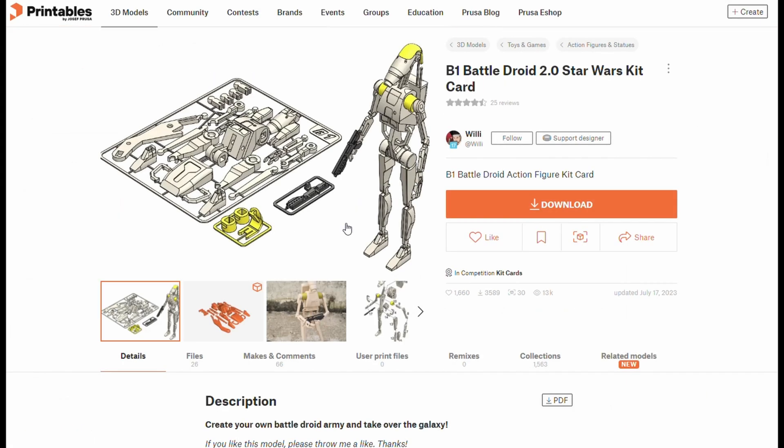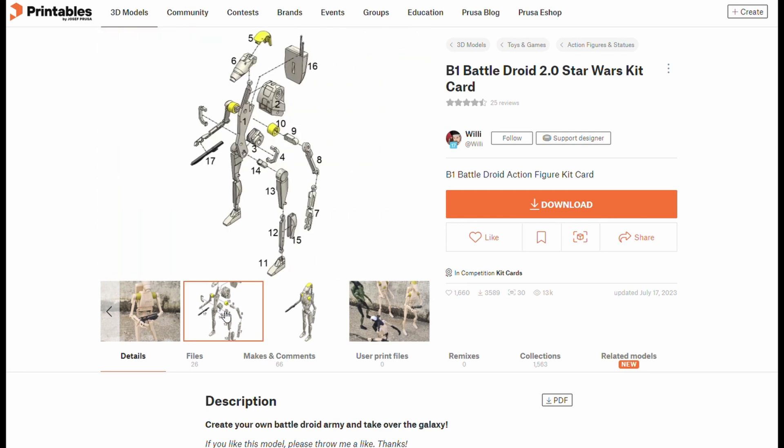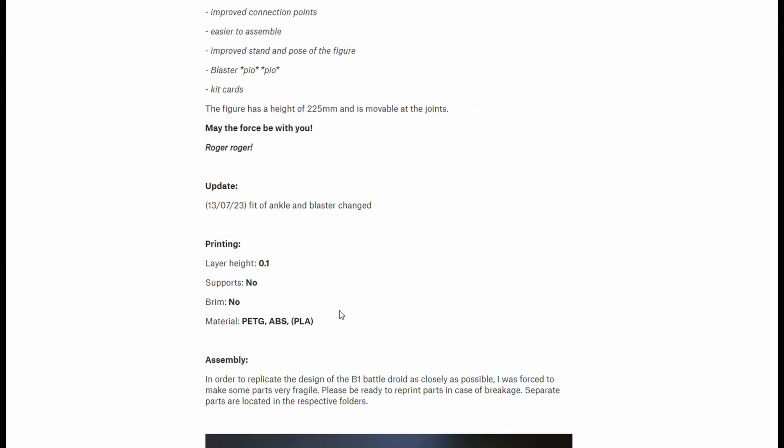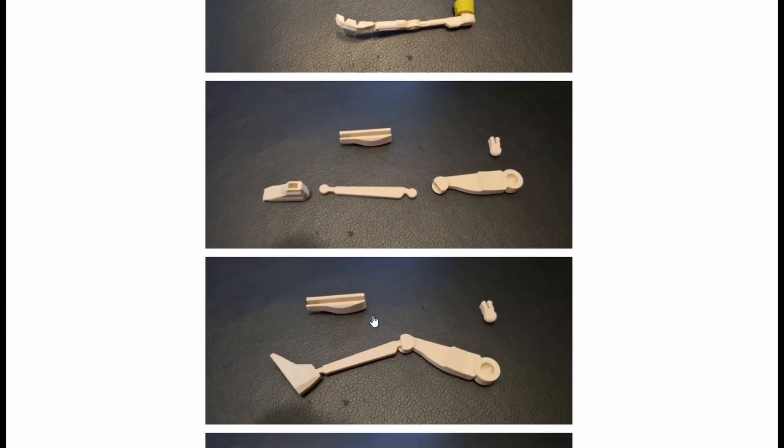G'day everyone! This week's top trend print from Printables is the Battle Droid Kit Card made by Willy. There are three things in this listing that I think everyone should take note of, so as well as the usual print and assembly, I'll talk about those in today's video.